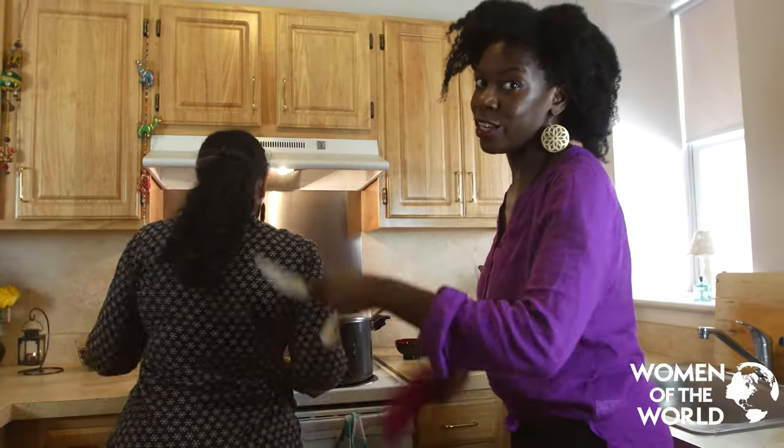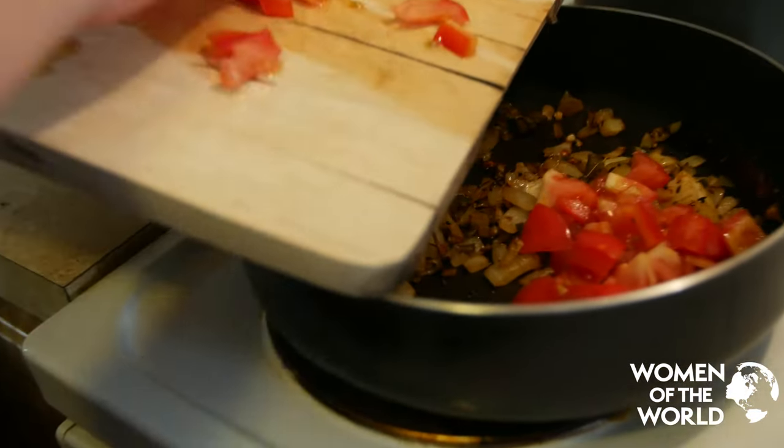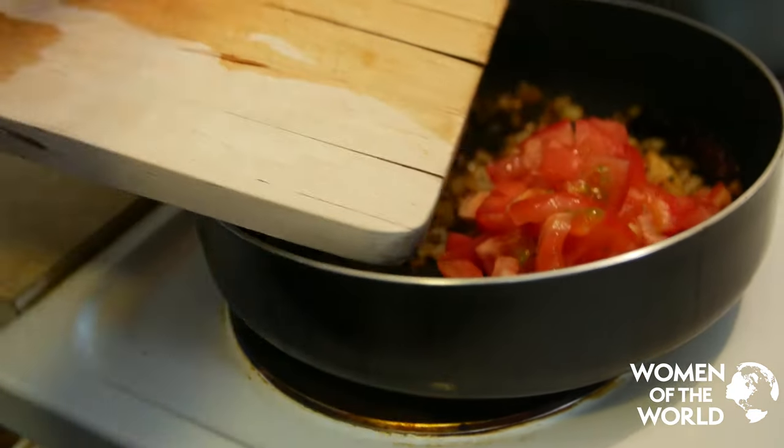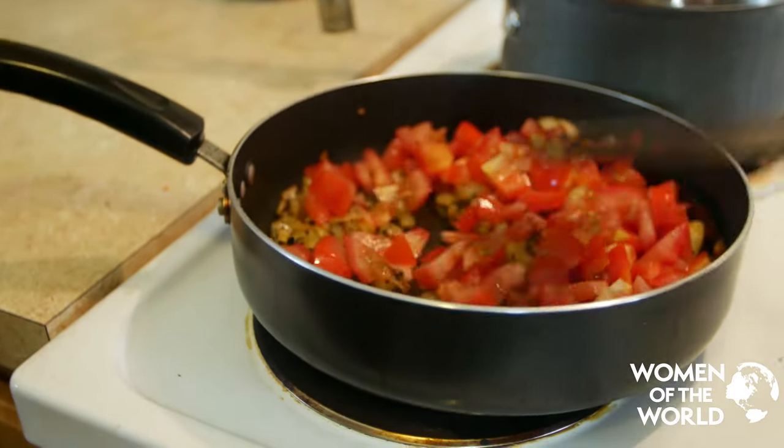It's getting hot in here! Finally, add the chopped tomatoes. I love my dal a little sour or tangy. Some people add spinach or leave out the tomatoes. Let's put some salt in.